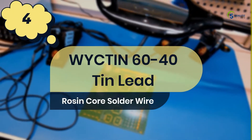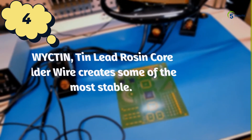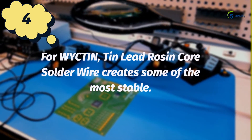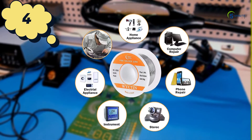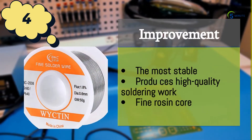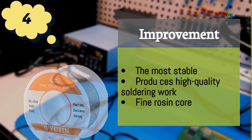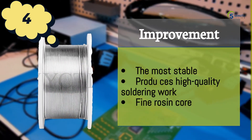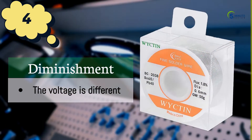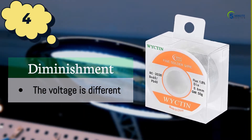Number 4: Wicton 60-40 tin lead rosin core solder wire. Wicton tin lead rosin core solder wire creates some of the most stable and high-quality soldering work and is a perfect alternative to the traditional solder core. The improvements are: the most stable, produces high-quality soldering work, and fine rosin core. The diminishment is that the voltage is different.